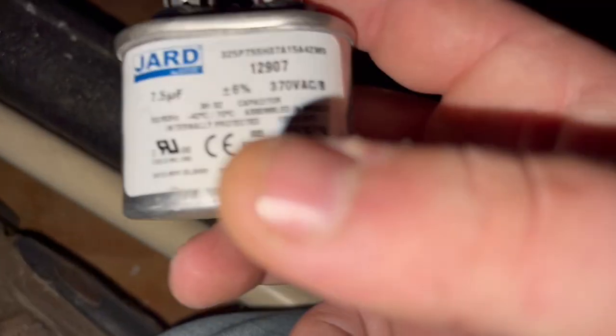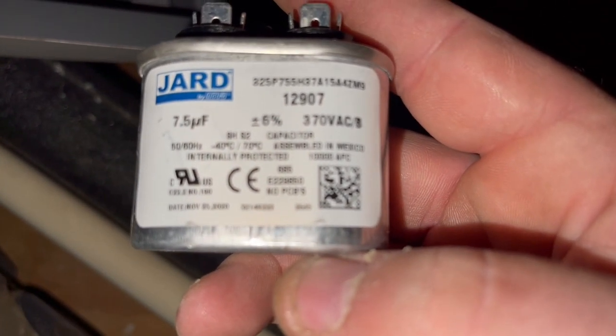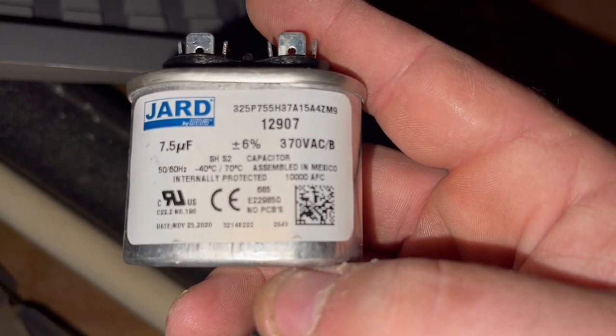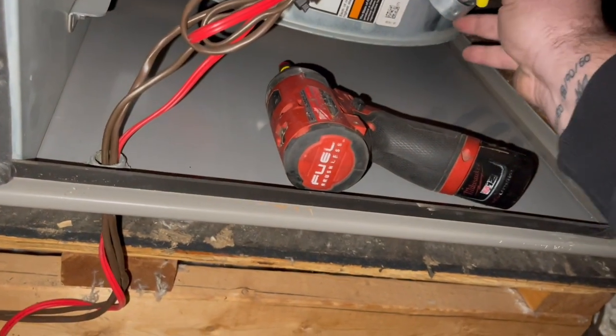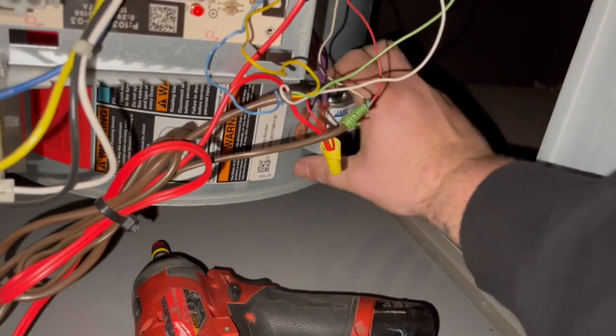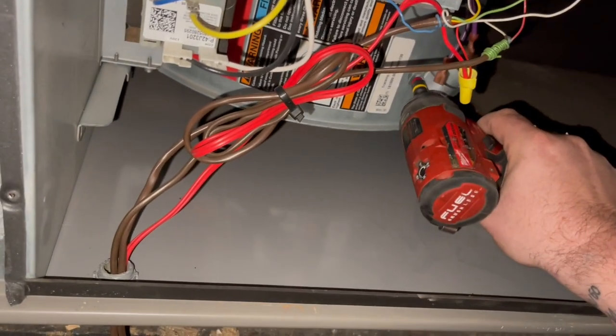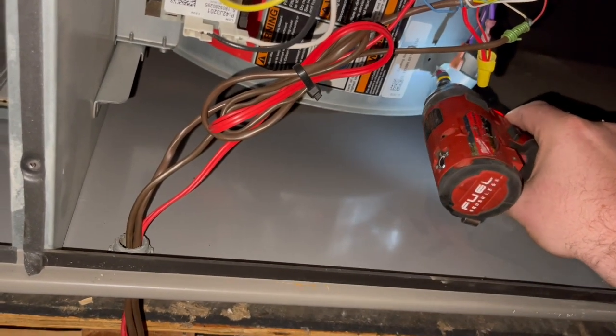It says jarred on it — well, this is a jarred. This may be a Mexican-made. Yep, it's a Mexico one. But that's okay, I've had good luck with these. That one wants to fit a little more snug.